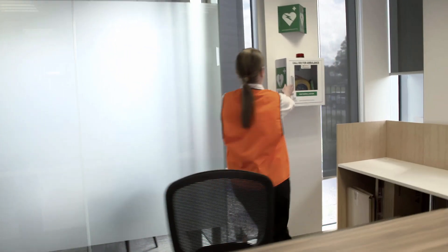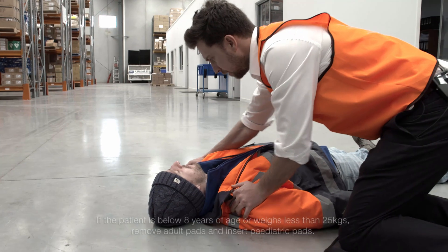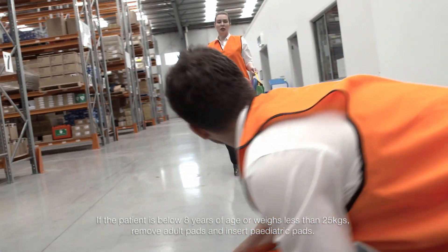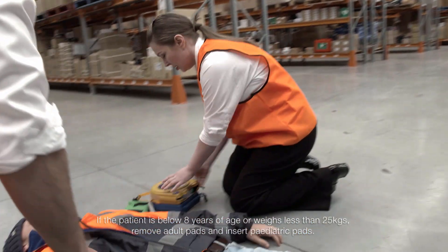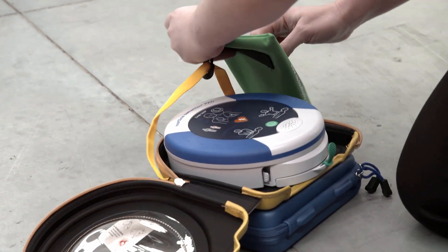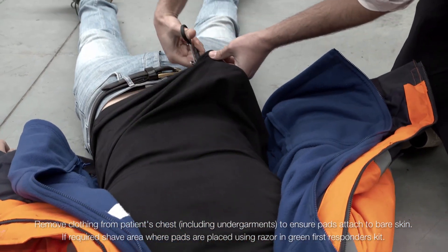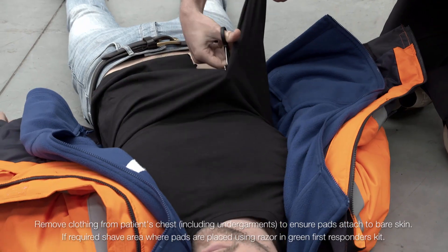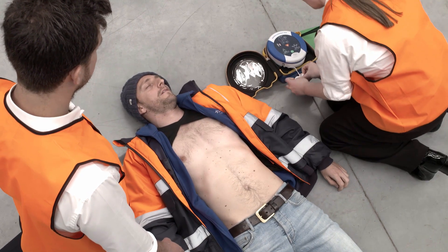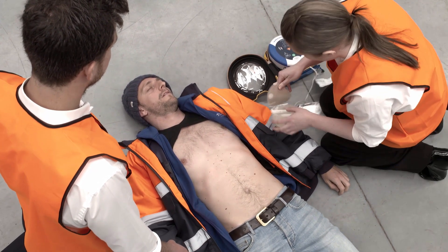The HeartSign 500P is simple to operate and will guide and coach you through the rescue with easy-to-follow verbal and visual prompts. If the patient is below eight years of age, remove the adult pads and insert paediatric pads. Press the green on button to turn on the defibrillator and call for medical assistance. Remove clothing from the patient's chest to expose bare skin, then pull the green tab to remove the pads. Peel the pads from the liner and apply them to the patient's chest as shown in the pictures.